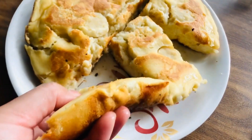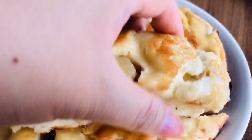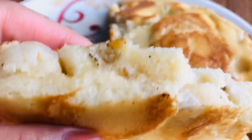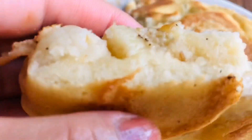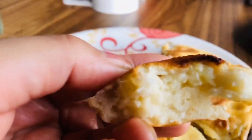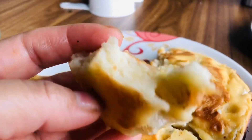So ito ready na, pasensya na — kasi hindi na ako nakakuha ng video nung binaliktad ko yung cake kasi nagisa lang ako ngayon sa kusina. So here is our finished product — very soft and fluffy! Please try this; it's very easy to prepare. It requires 1 egg, 2 or 3 bananas depending on the size, and it's really really tasty.